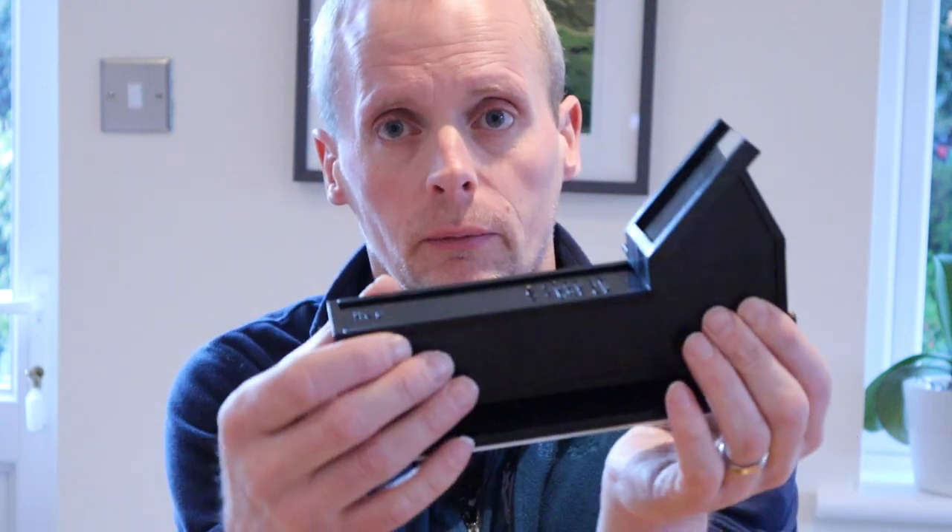Hello, welcome to the second video from Love the Night Sky, and in today's video I am going to be looking at a Telrad Finder Scope.